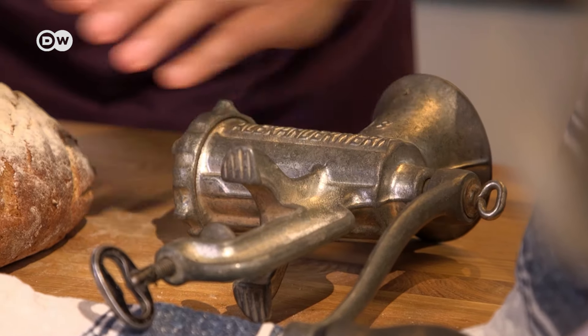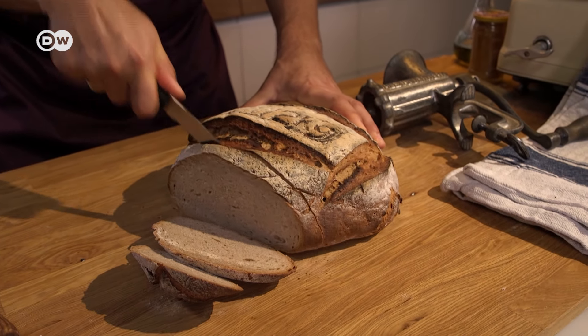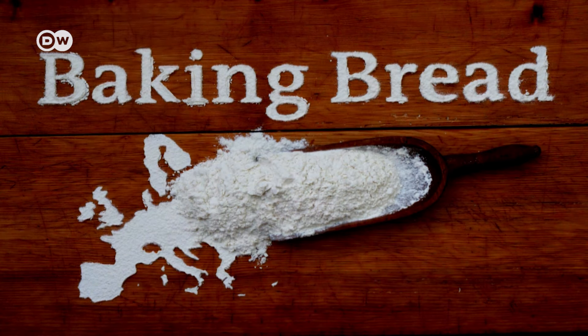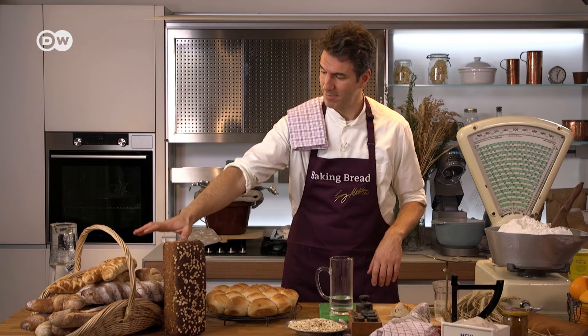If you have any leftovers, don't worry. All you need is a meat mincer and a fresh German bread is on its way. Thanks for watching — and if you're hungry for more bread recipes, click here.